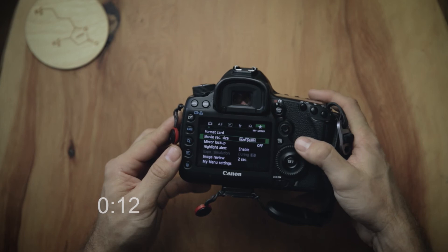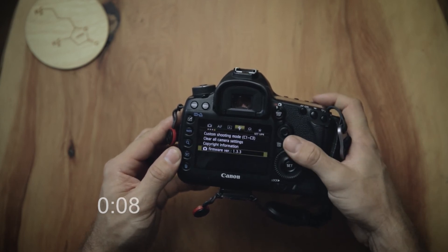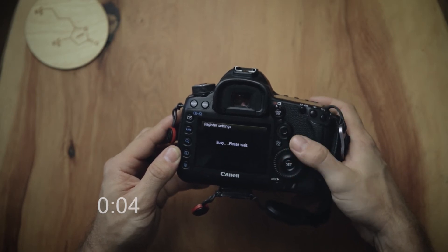Once you have everything set, get into your menu and find Custom Shooting Mode — it says C1 through C3 in parentheses. Hit select, then Register Settings, and set that to one, two, or three. It's just that simple — mind blown. This is on Canon; I don't know about Sony, Panasonic, Nikon, or other brands, but I imagine they have a similar feature.